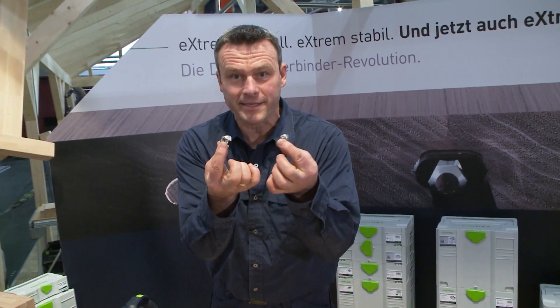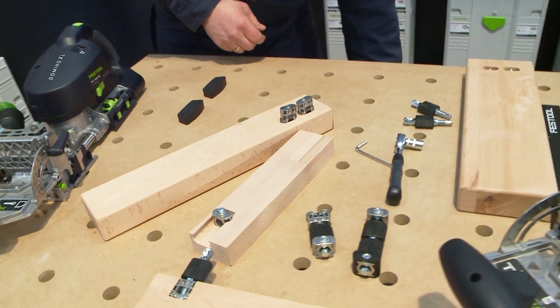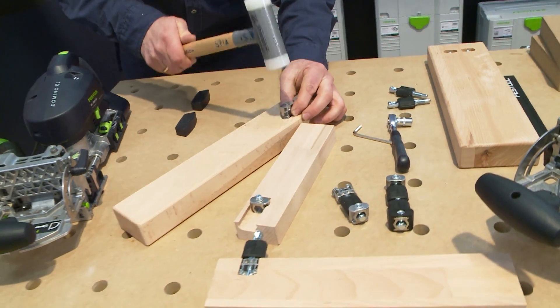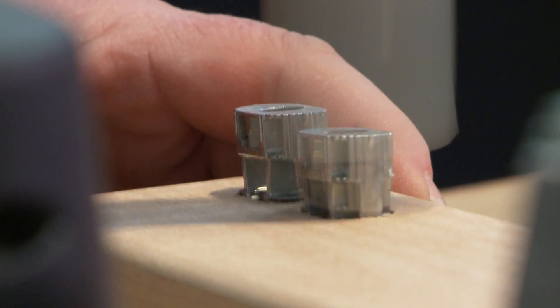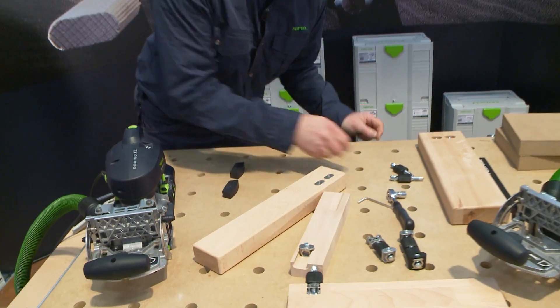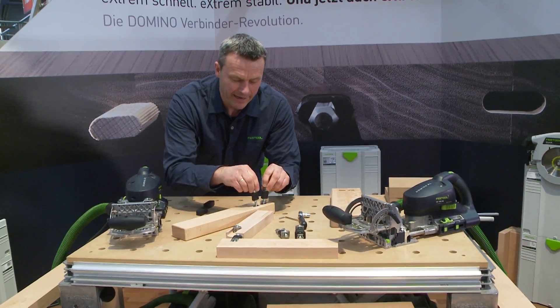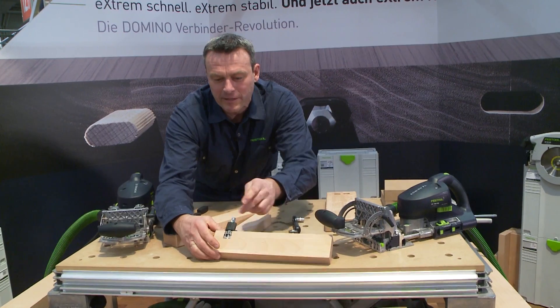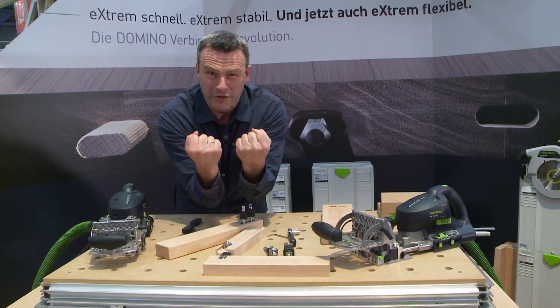That was it. Now we need our expansion bolts — we place them in here and hammer them into this drill hole. Now we have our dowels; we screw them in here, and they then force this expansion bolt outwards so that it sits really firmly in the wood.